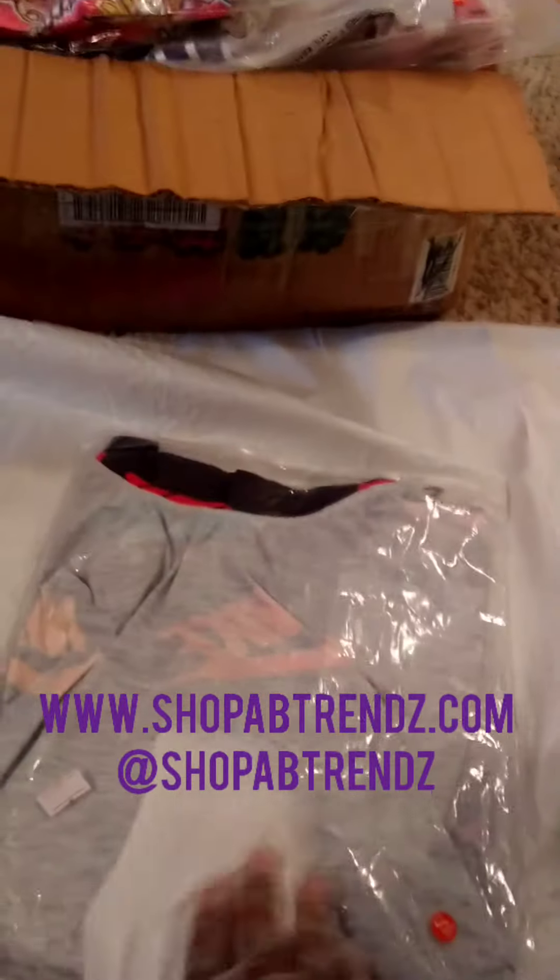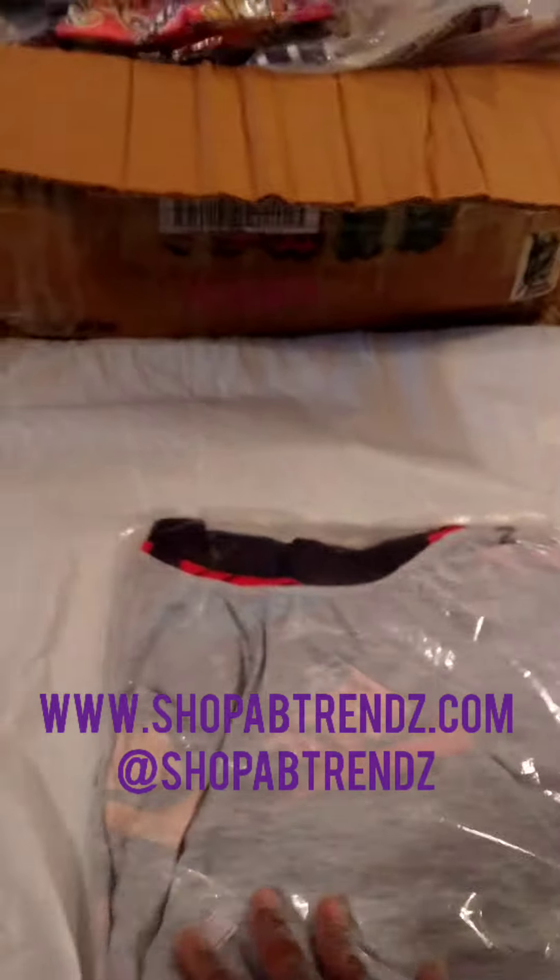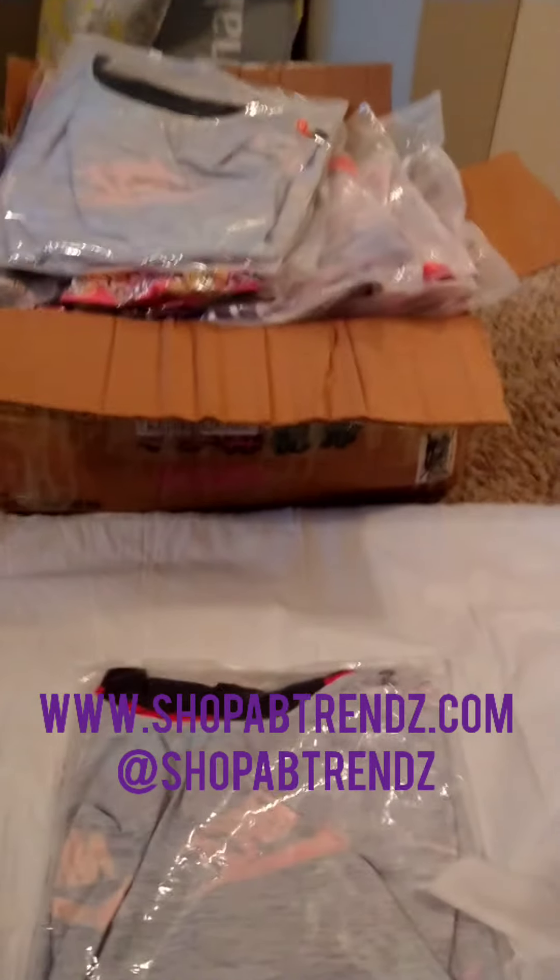Because these shipments come from all over the world and you don't want any germs or anything. You know, the coronavirus can live on surfaces, so what we're going to do is just disinfect it. And that is how I sanitize.